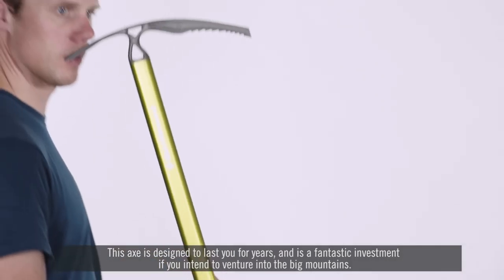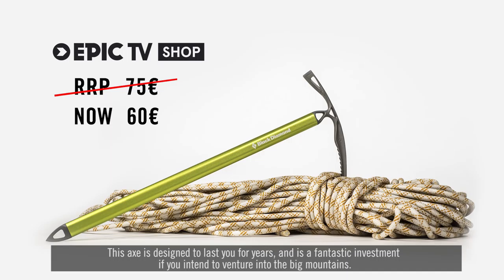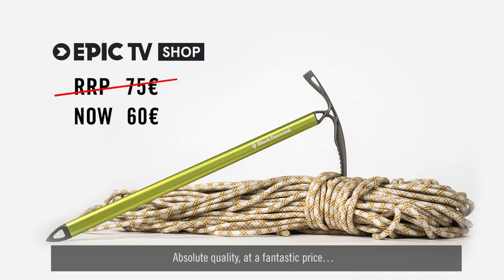This axe is designed to last you for years and is a fantastic investment if you intend to venture into the big mountains. Absolute quality at a fantastic price. What's your favorite? Thank you.